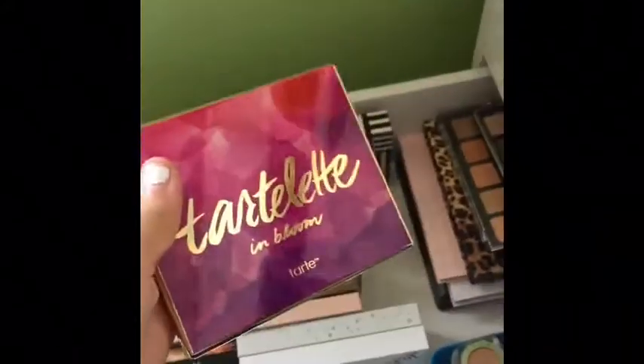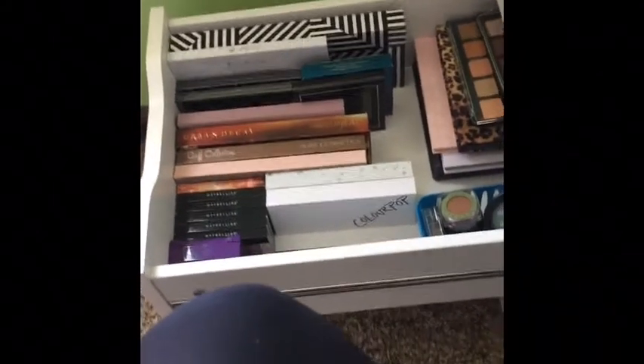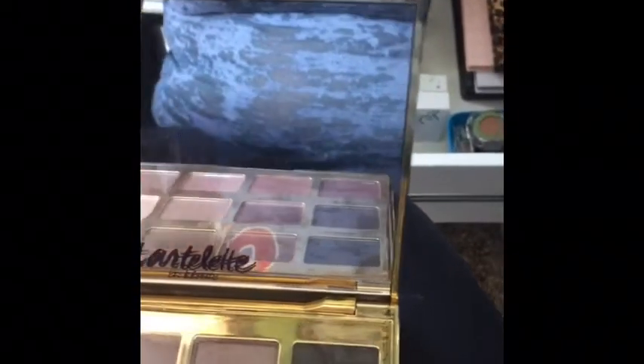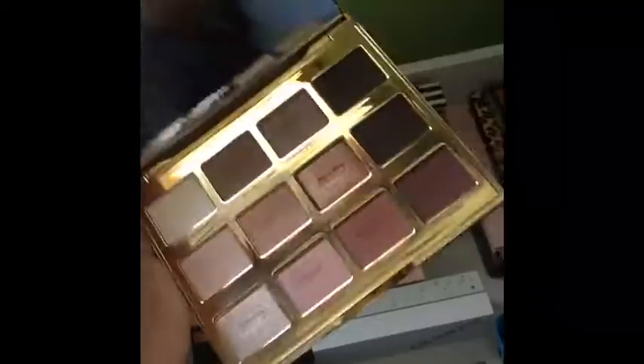I have the Tarte Tartelette in Bloom palette. If you're a neutral girl like I am, I definitely recommend this one — if all this burned up in a fire, this is probably the first palette I would go to Ulta or Sephora and purchase. It has pretty much all the perfect colors and comes with an awesome mirror. I really adore this palette.